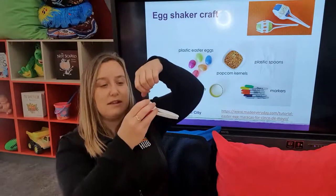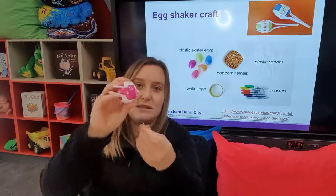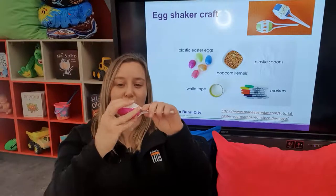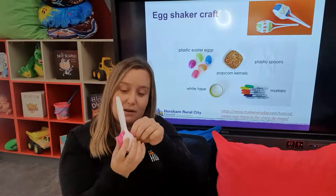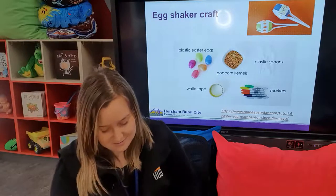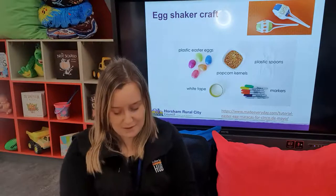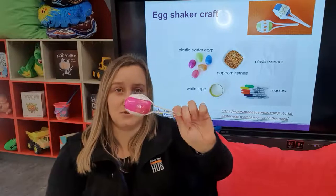I've actually got clear tape here. Masking tape's probably the way to go, but clear tape will be all right. As you can see, I'm just taping along the actual seam of the egg as well — so not only will it help hold the handle in place, it will seal that egg as well. Bear with me. Nothing like a bit of early morning craft. Once that's all taped up and sturdy, really awesome.